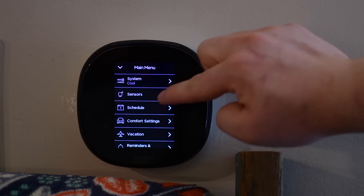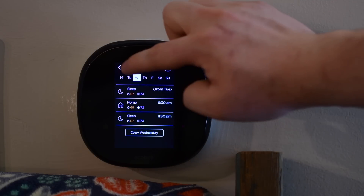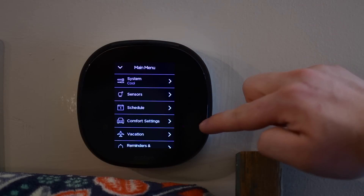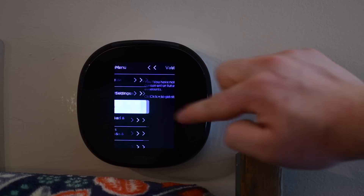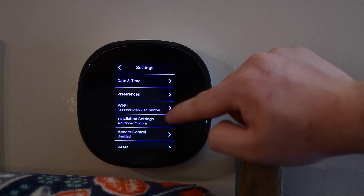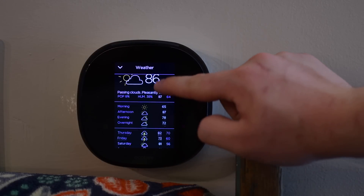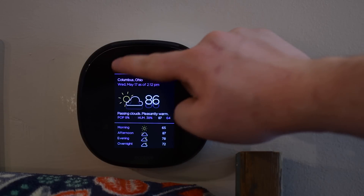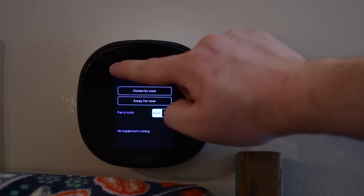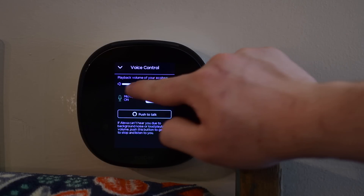The interface is actually very similar to the old Ecobee. The bottom left-hand corner pulls up a lot of the main menu stuff — the system, what system you're on, heating or cooling or auto, the extra sensors you have, comfort settings, vacation controls, reminders and alerts. Literally pretty much everything you can do in the app, you can also do right here on the thermostat itself. It pulls up local weather based on your address, and that weather helps the thermostat be smart based on conditions outside. The bottom right corner is new and that is the Alexa controls — you can adjust the volume, turn the microphone on and off, and push to talk if it isn't registering your voice.